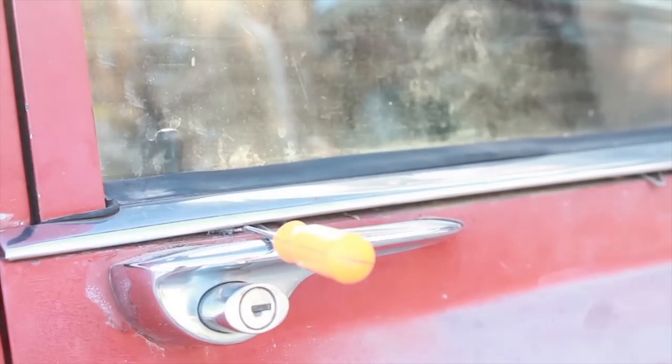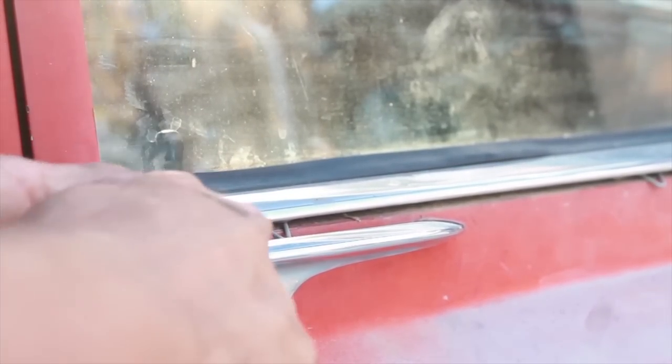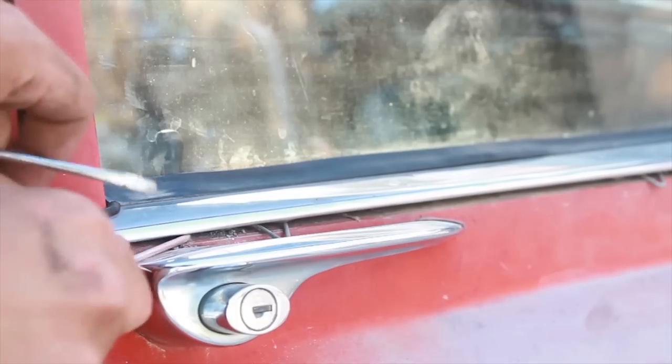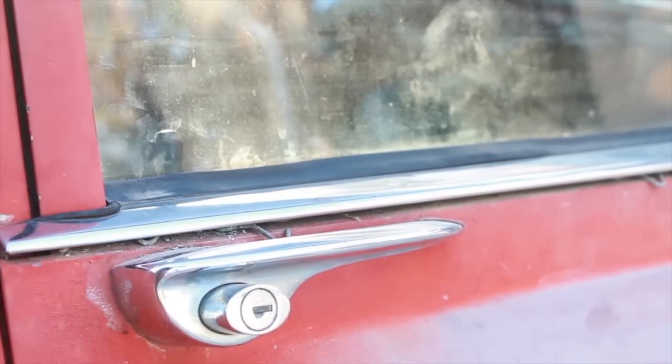I'm willing to bet that this job would have been a lot easier if I had removed the window first and then tried to pull out this trim piece. Live and learn — what we're going to do is probably reinstall it before we place the window back in with the new window scraper, which is that rubber piece that runs along the glass.